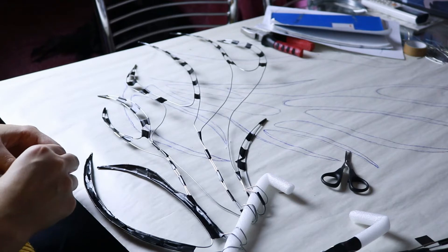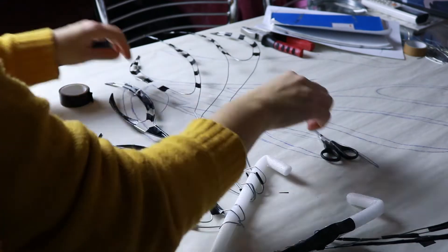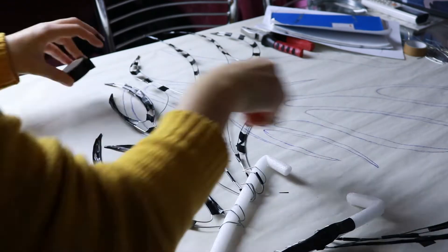Then with more electrical tape I covered more of the wings. I don't know if that's necessary — I was just feeling insecure.